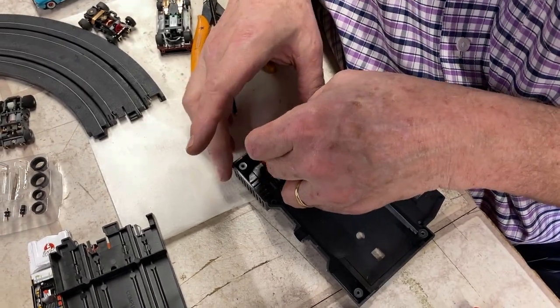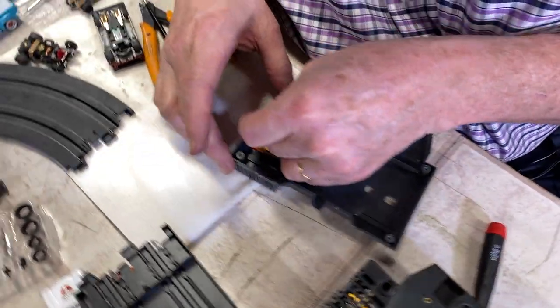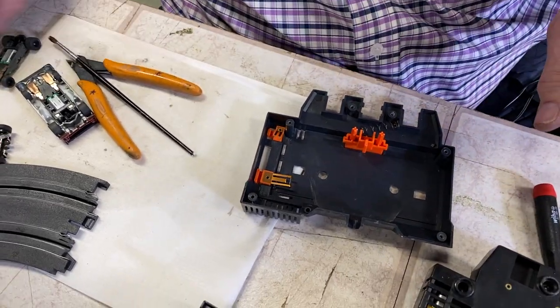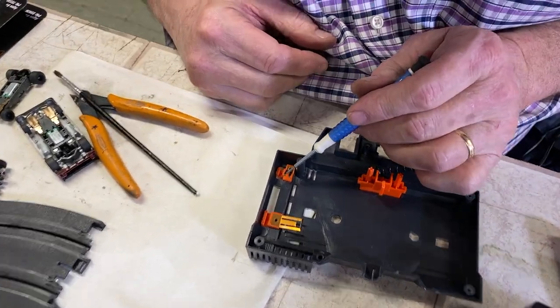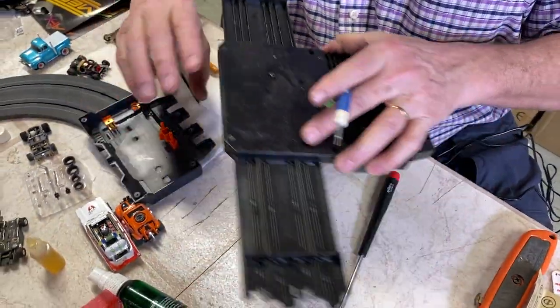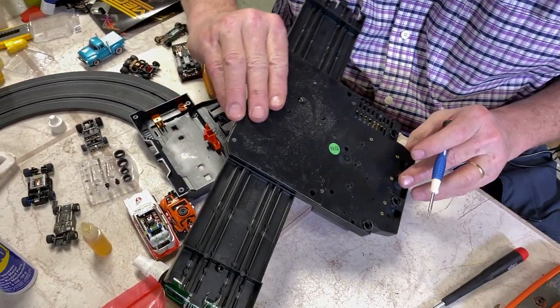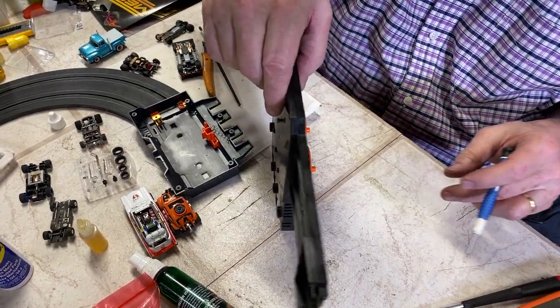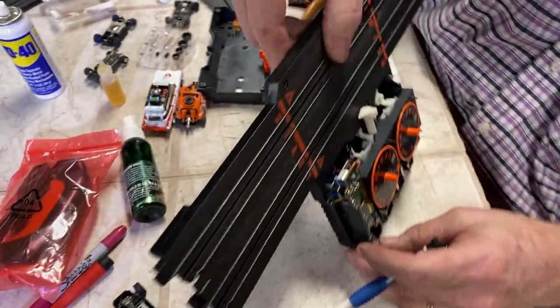Now this one works fine, but we had a guy saying that his little switch isn't working. So what might not be connecting are these two brushes not connecting. Let me turn this over. Now all these screws are going to go flying around. Let me see if I can do this without losing the screws. Look at the circuitry in this thing. Isn't this cool?